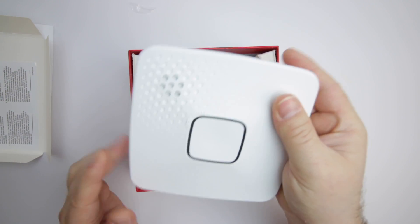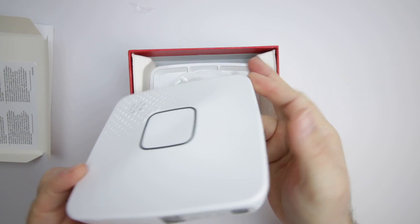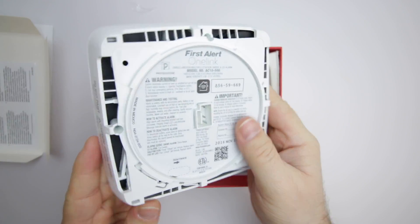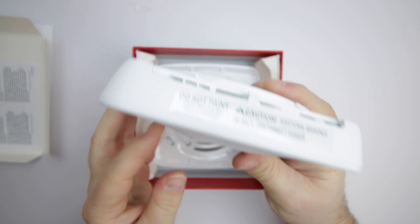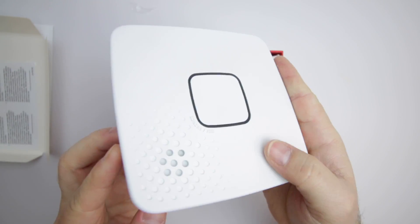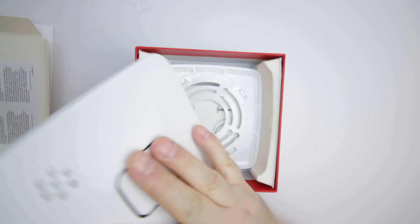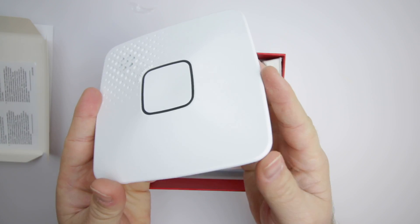It's a solid piece of technology that, even though it looks like a standard smoke detector, the OneLink is a smart alarm. It has a single button on it in the center for testing and silencing the alarm. This is the hardwired version, but there is also a battery operated version too.